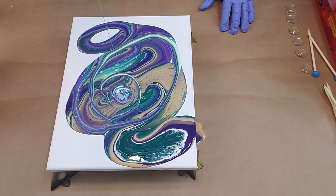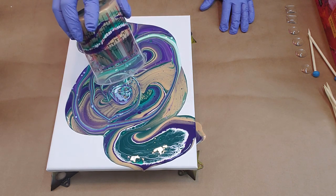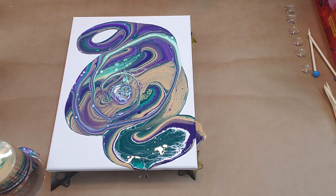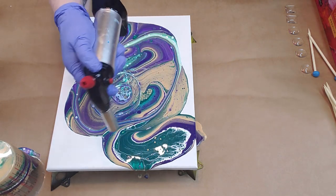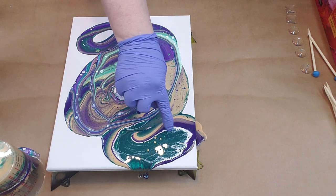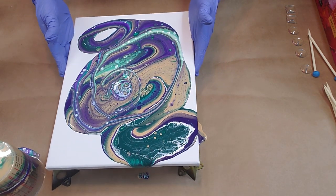I definitely love these colors — oh, look at that, so pretty! Let's hit it with the torch a little bit and you can see little cells popping up and lacing already. Oh, this is awesome, I like it!